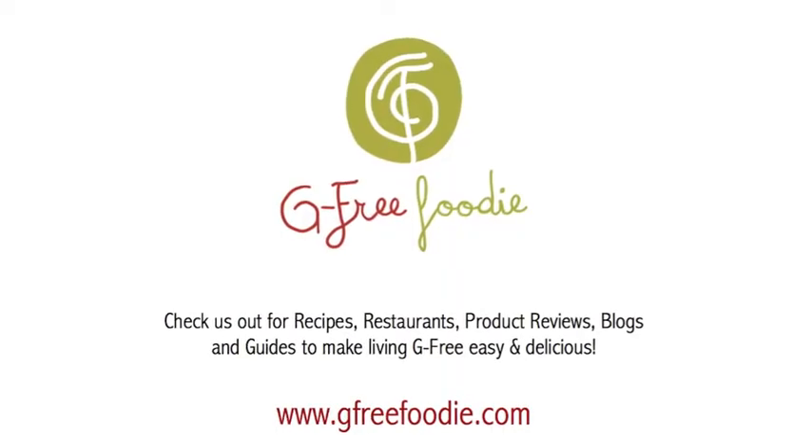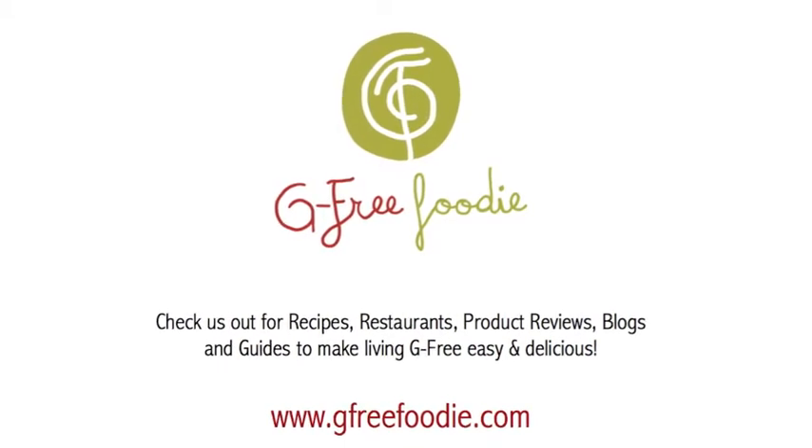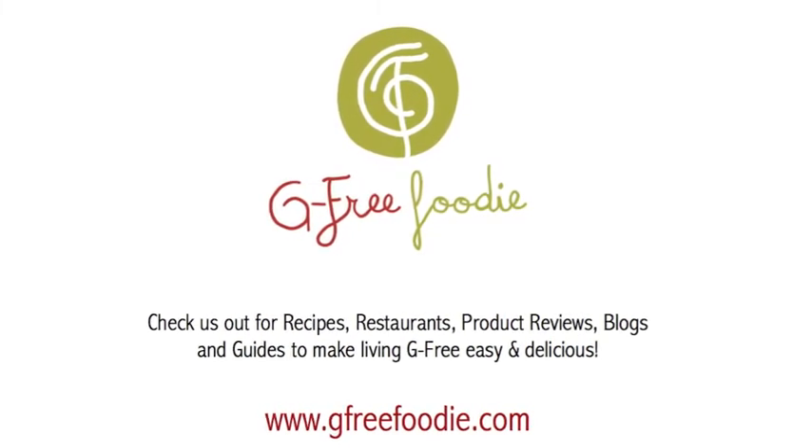Stupid good, like I knew it would be. G-Free Foodie — check us out. I'll see you next time. Bye!